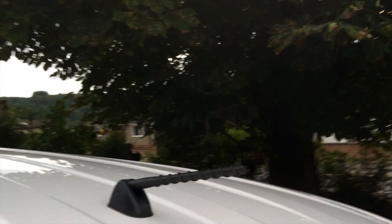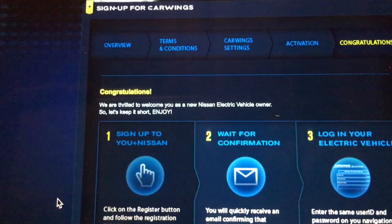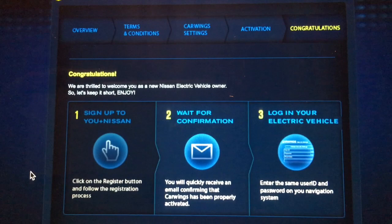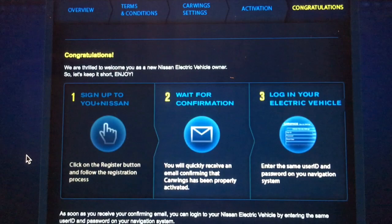One thing that's been bugging me is that aerial — I'm going to try and get up on the car and push that back. It clicked into position — actually out of position. Might be why the radio doesn't work properly. Those CarWings problems from this morning — I seem to have accidentally found a fix. You need to go to uplus.nissan.co.uk, register for CarWings, enter your details on that part of the website and it just works.